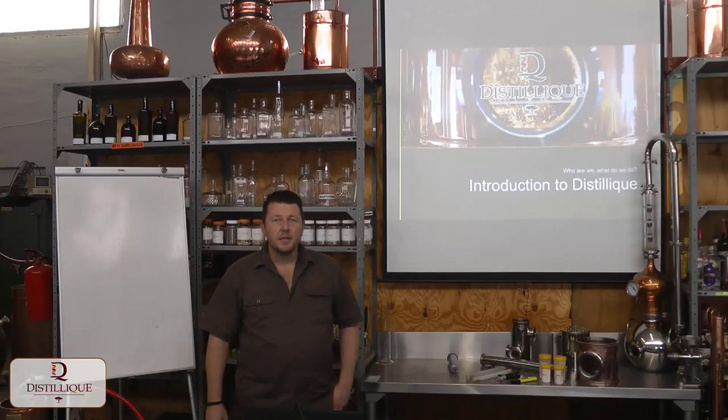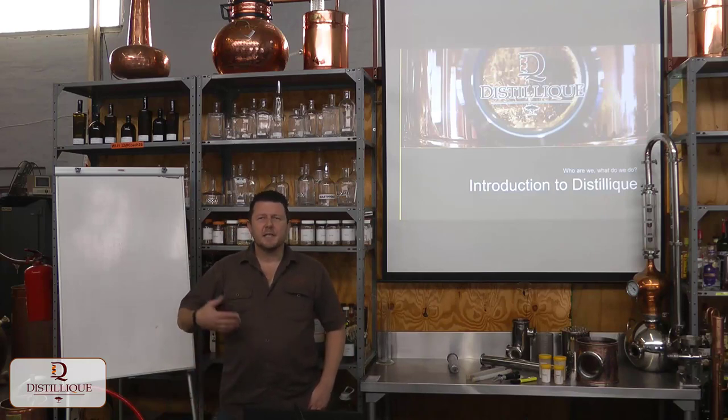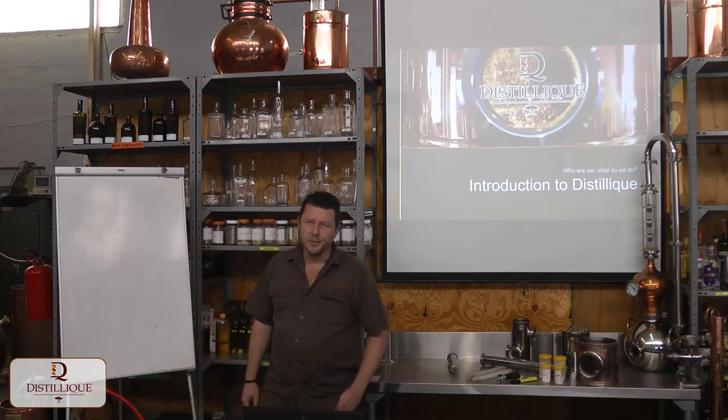Hi, and welcome to the first of our new Distilique training videos. In this video, we're just going to basically introduce ourselves and tell you what Distilique is, who Distilique is, and what it is that we do.